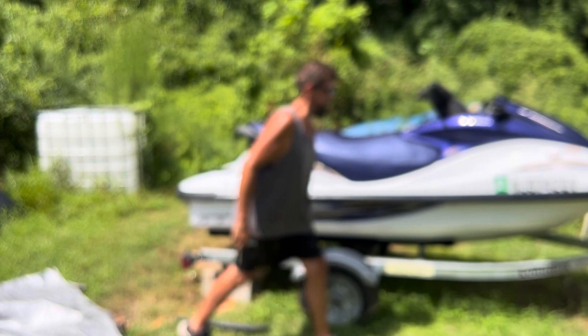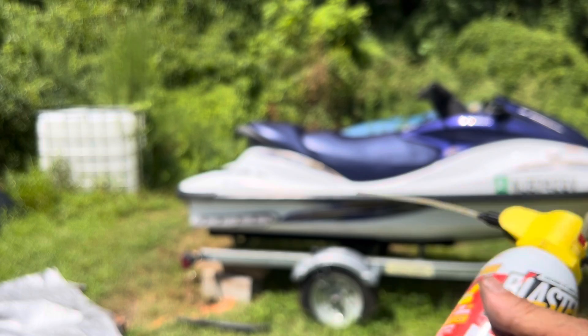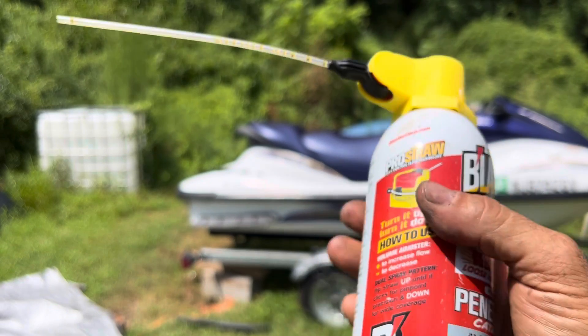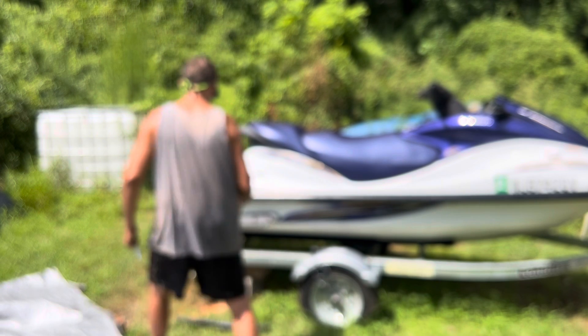Let me get this PB Blaster. I'm not being sponsored or anything, but I might put an Amazon associate link in the description. As a lifelong home mechanic, what I've discovered is this stuff is better than WD-40 for breaking bolts loose. WD-40 to me is a better lubricant, but I feel PB Blaster breaks bolts loose faster.